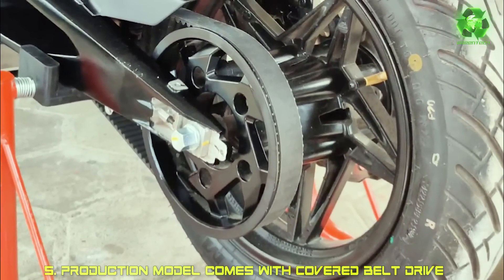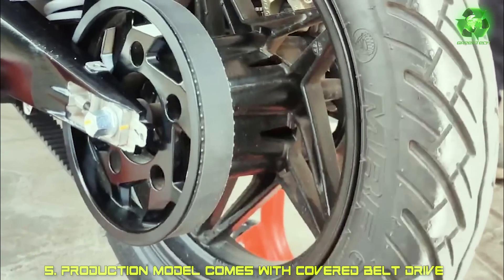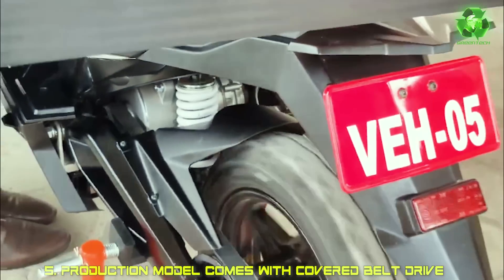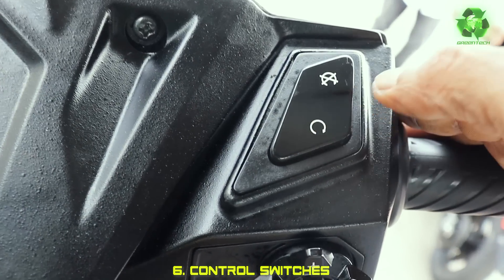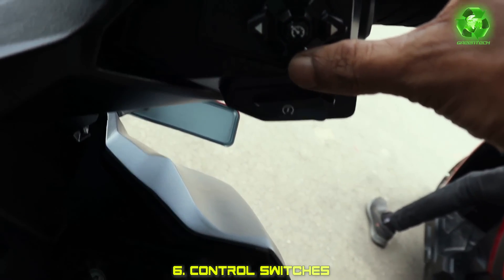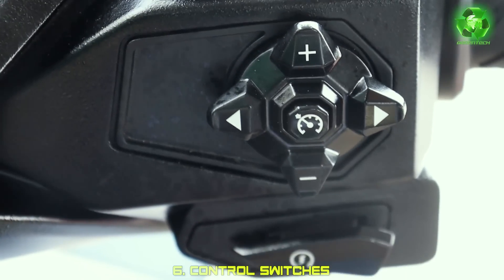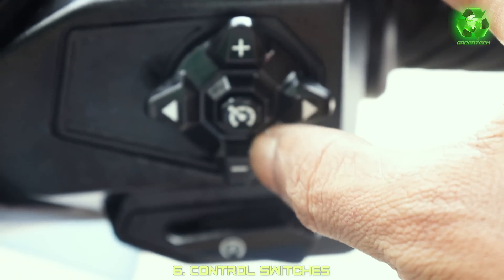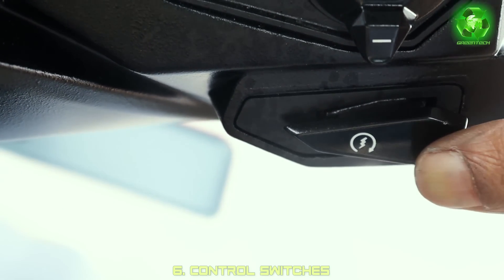There is a cover of belt drive. The CEO of the production model is covered, so dust, rain, weather, etc. - there is a cover. This is a kill switch. This is a right and left. We have audio and songs. We can control the cruise control. We can select the mode and use the switch on.